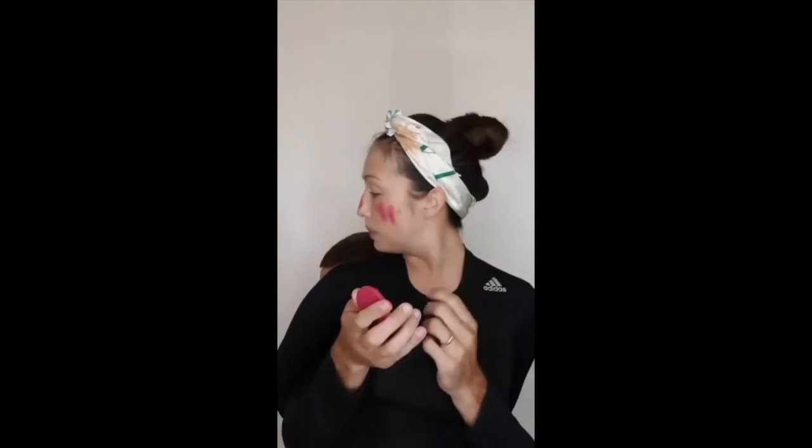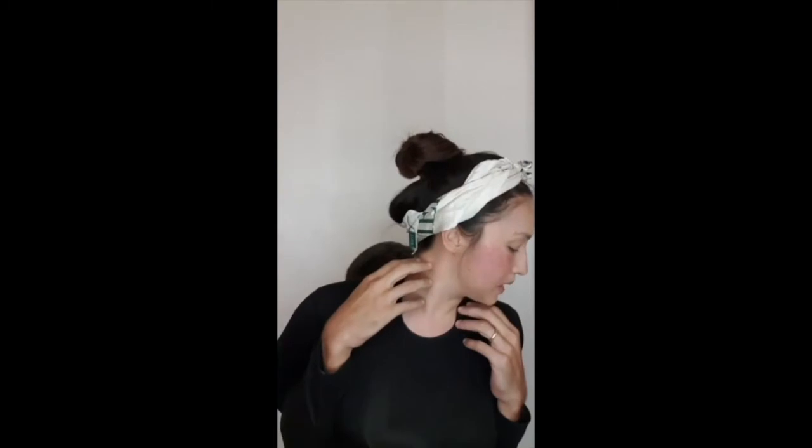Dab it properly — there. Now you look fresh and cheeky. Feeling yourself is feeling good during this quarantine season. Let's move on to eyeshadow — we need some eyeshadow.